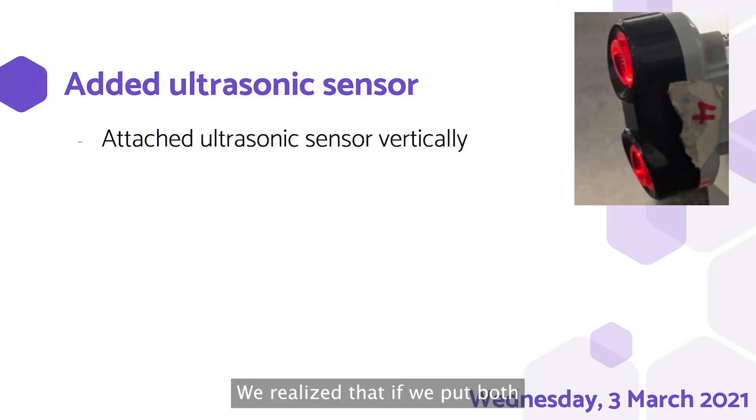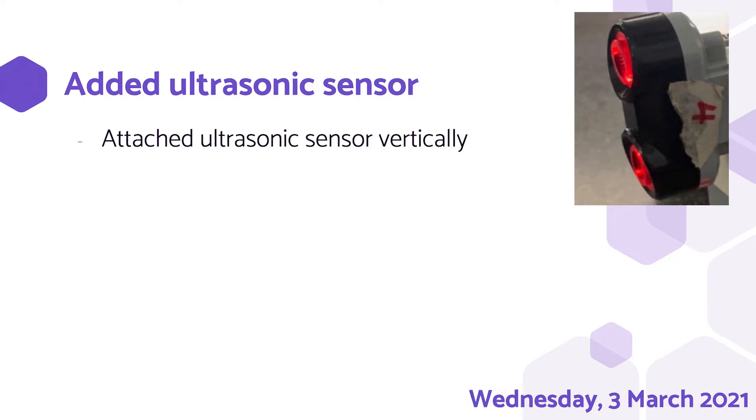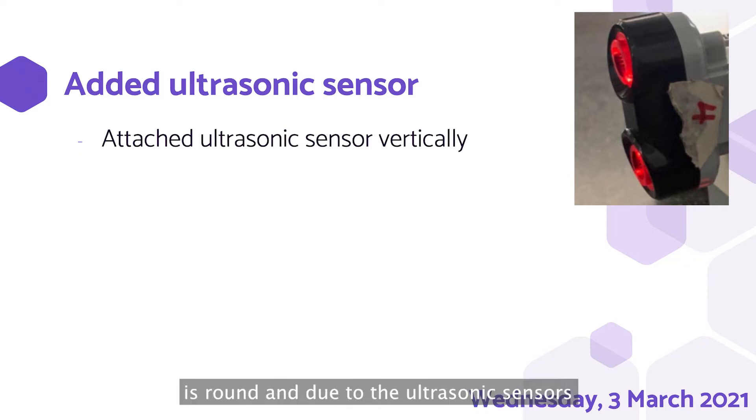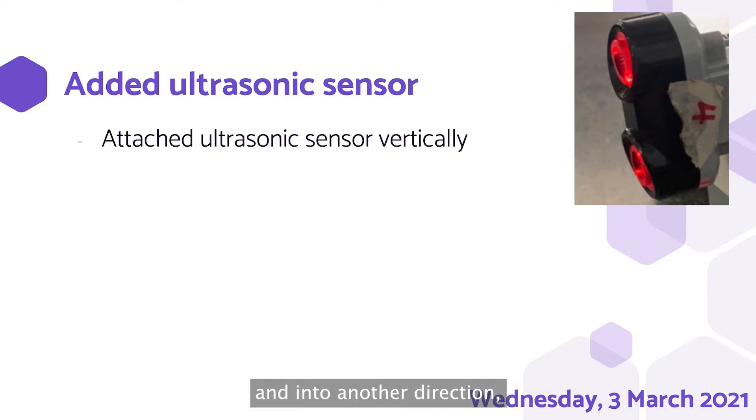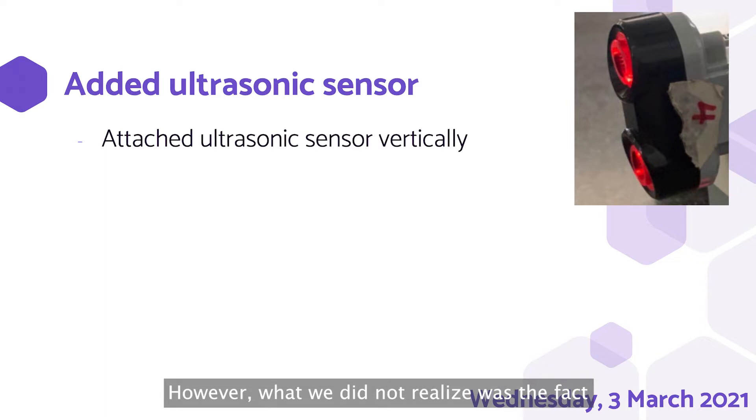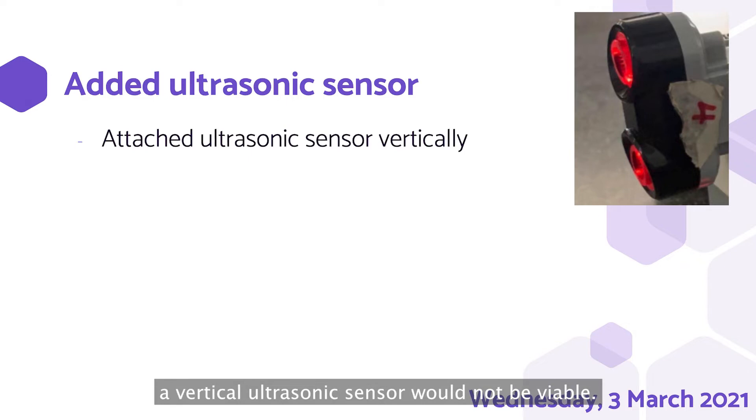Subsequently, we tested out distance sensing. We realised that if we put both sensors horizontally, accuracy would drop as the target is a round bottle, and due to ultrasonic sensors working by one side sending waves and the other receiving, the waves might bounce off the round bottle into another direction, making the ultrasonic sensor not receive waves and decreasing accuracy. Thus, we adjusted to be vertical as shown in the top right. However, what we did not realise was that we would need to pick up the victims later on, and due to the victim's short height, a vertical sensor would not be viable.